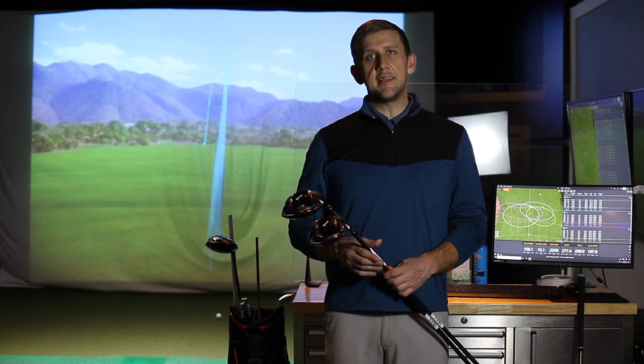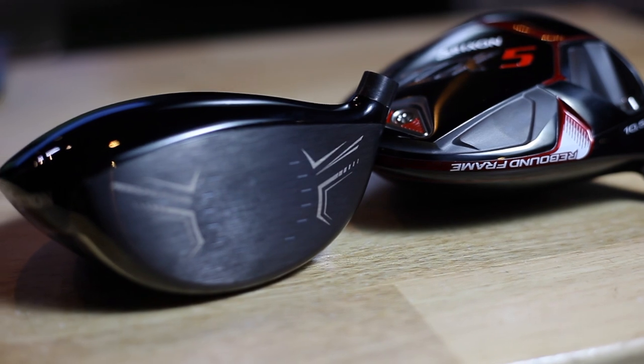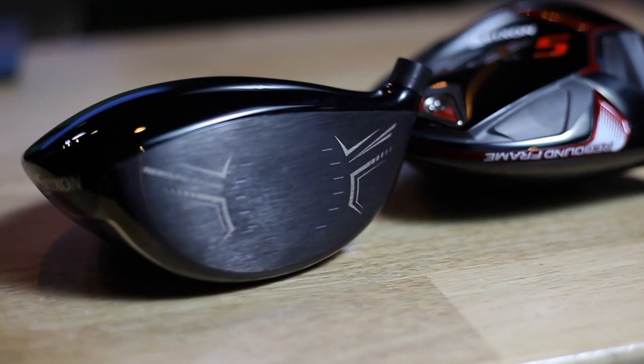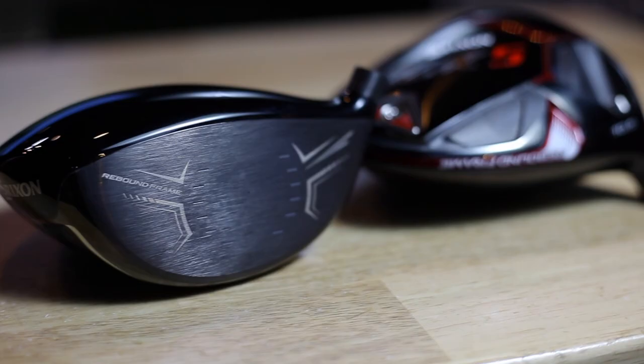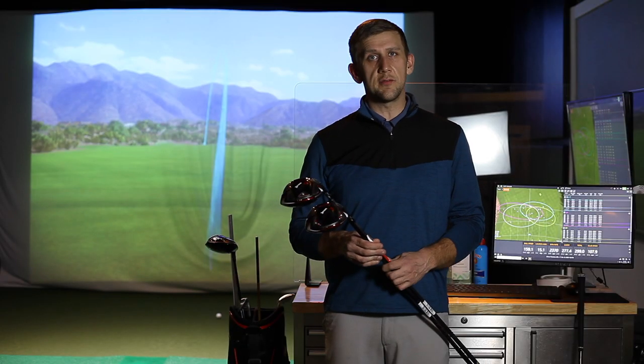What I'm going to do is actually test the ZX5 and the ZX7 versus the previous generation Z785 driver, just to see what ball speed, launch, and spin look like — overall impressions of the new drivers versus the old line.